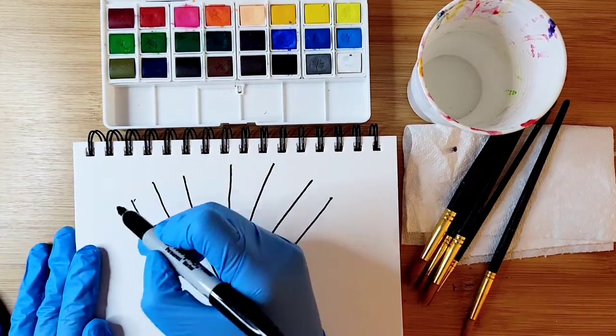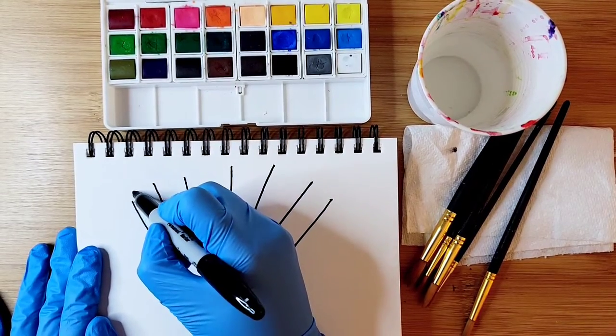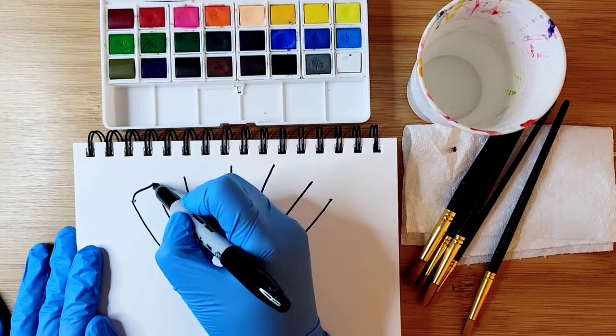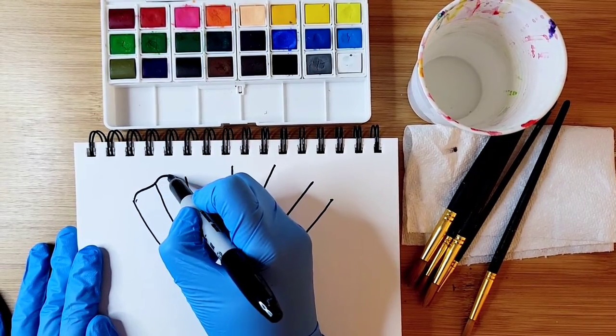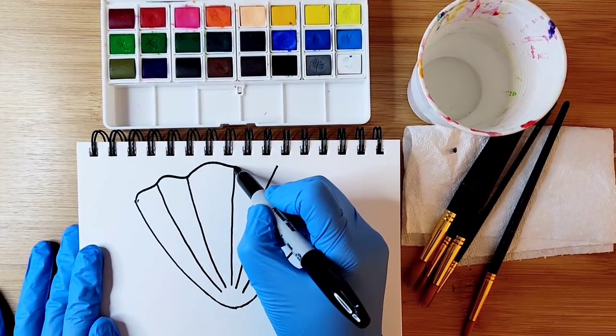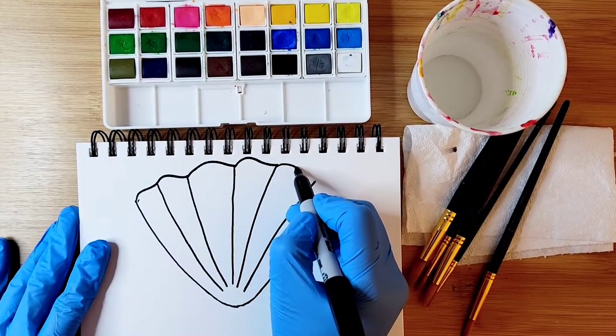Once we have that seashell shape, we're going to connect those little lines by creating a little bump and then flattening out. We're going to keep doing that — a little bump, flatten it out, a little bump, flatten it out — and keep going like this until you finish connecting all the lines.